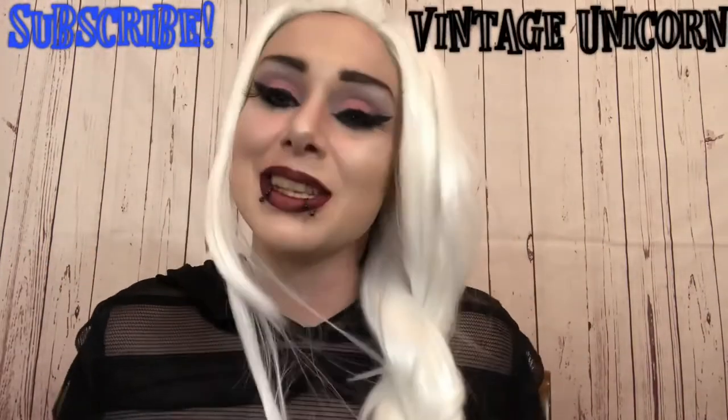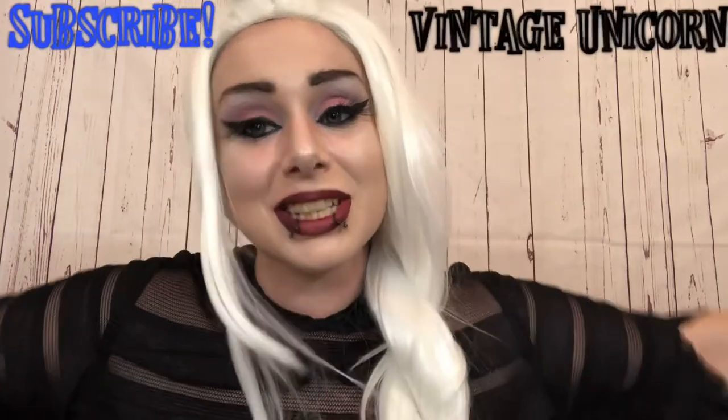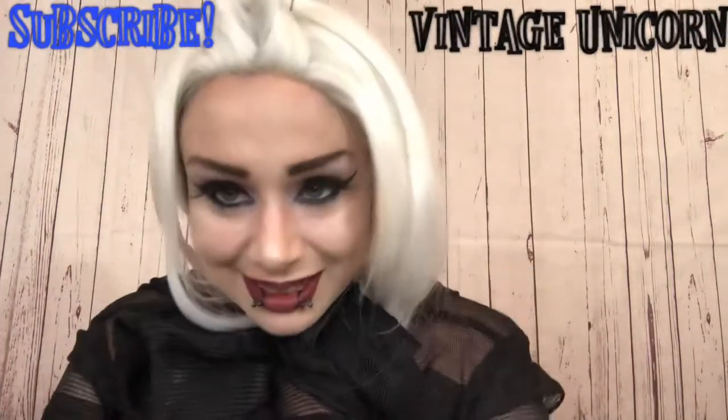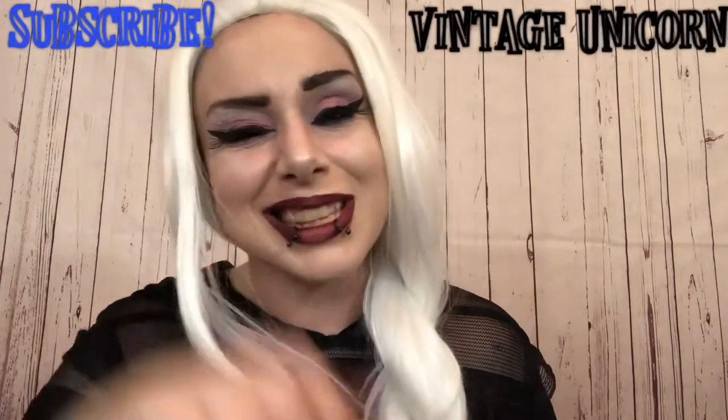Thank you so much. Please consider subscribing and check out my Instagram because I will be shooting pictures of me in this gown with this look. So I will see you on this side of the video.